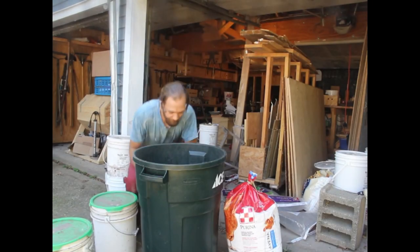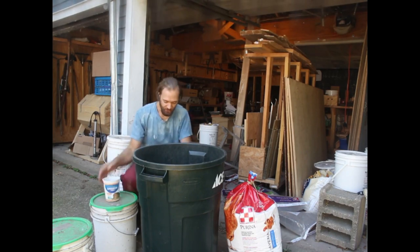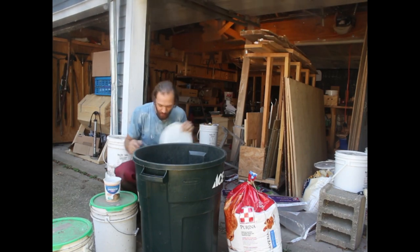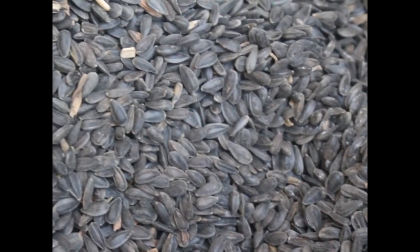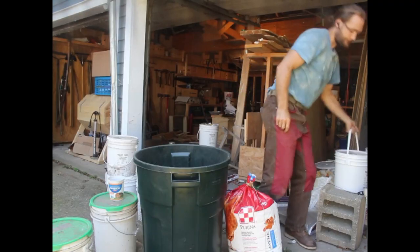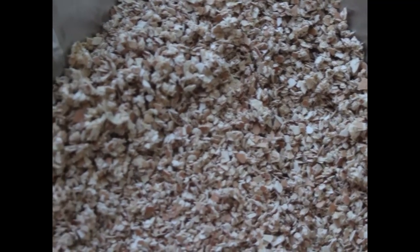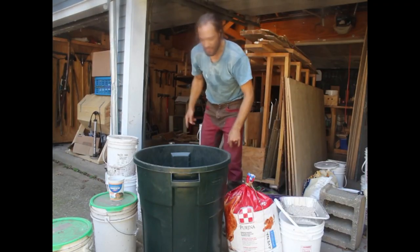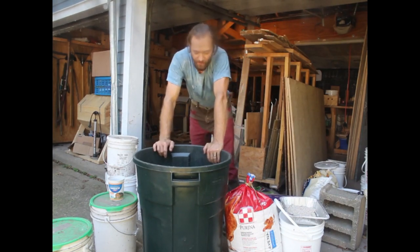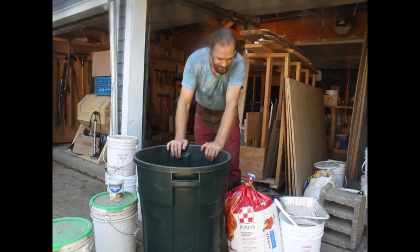Now it's time to mix up some chicken feed — never mind the noise in the background, those are peanuts being ground. So what I've got are black sunflower seeds, ground-up corn, whole kernel corn, grit — this is just ground-up eggshells so they get more calcium — and peanuts. This is going to make feed for my chickens. They eat about a quarter pound a day per bird, but I'm feeding less than that right now because they're eating a lot of greens.